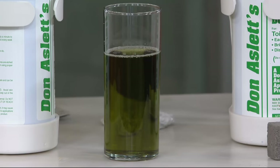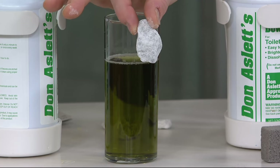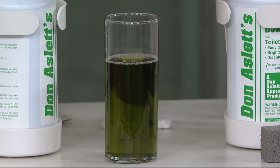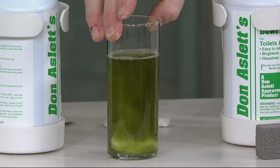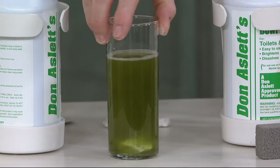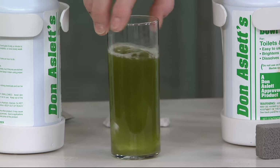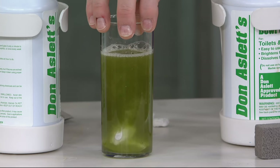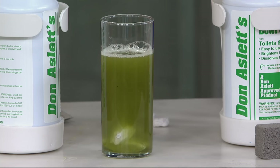Just to give you an idea of how this works, here's a piece of marble. I'm going to drop this down inside the glass here, and I want you to see what's happening. It looks like pop, pop, fizz, fizz. Basically what's happening — it's kind of hard to see in the darkness of the color — but we're dissolving marble. So this is not a marble countertop cleaner. But if I can dissolve marble, you're going to get that ring off of your toilet.